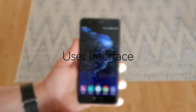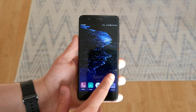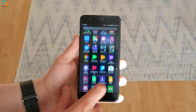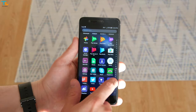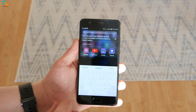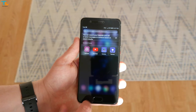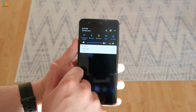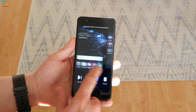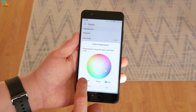The P10 Plus runs Android 7 out of the box with Emotion UI 5.1 on top, which looks quite different from stock Android. At first glance the UI may look a little cartoonish, but I got used to it. There are a lot of features, customization options, and settings to make the phone feel your own.